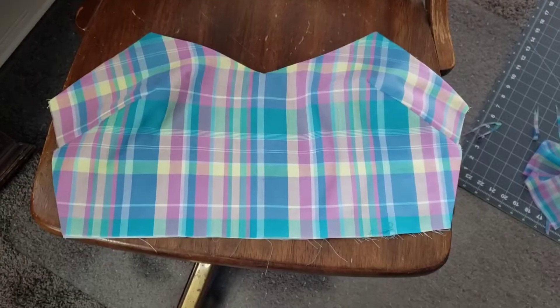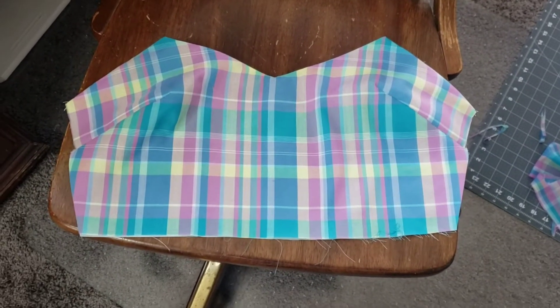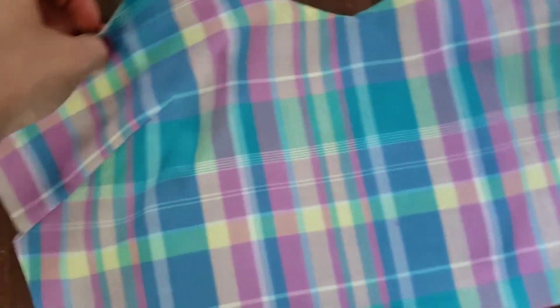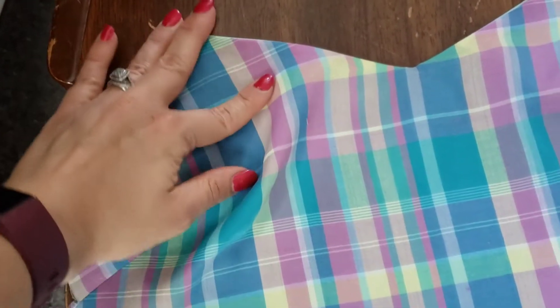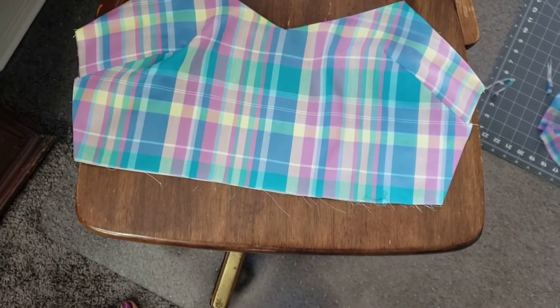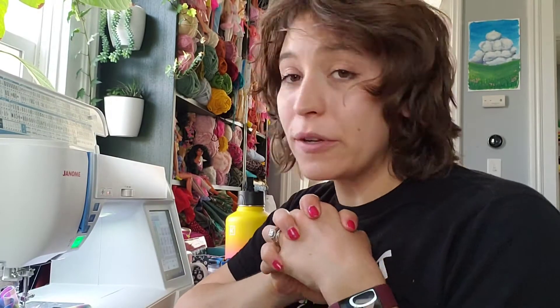I'll just have to do it one straight line at a time — we'll see how it looks. I got it all ironed and honestly she's starting to look like something! It didn't iron out quite as nicely as I could have ironed the other pieces, but I feel like I like this even more than I thought I would. Very excited!